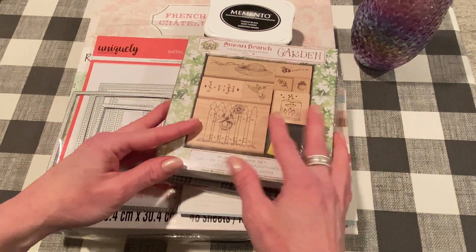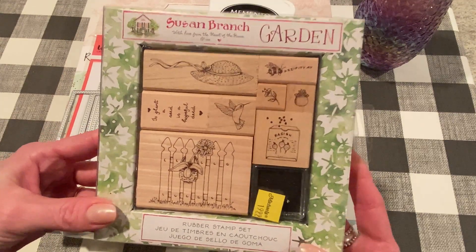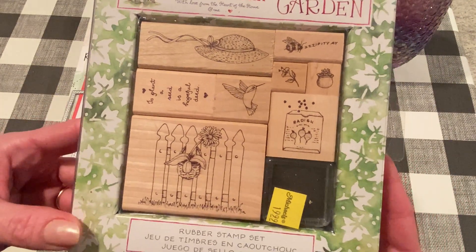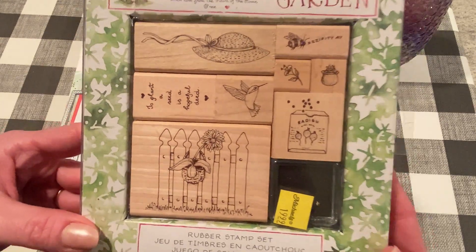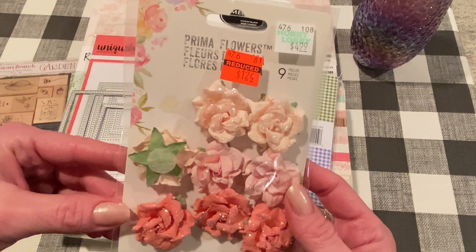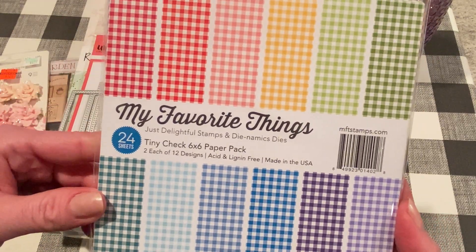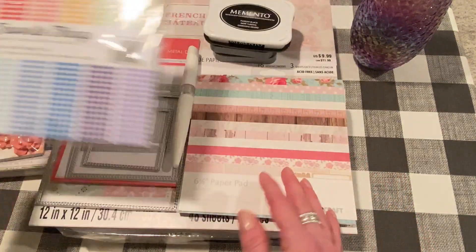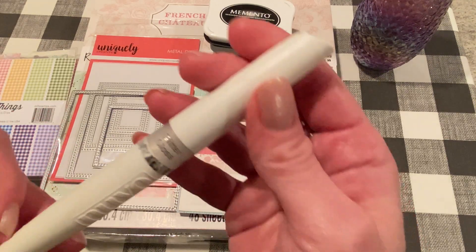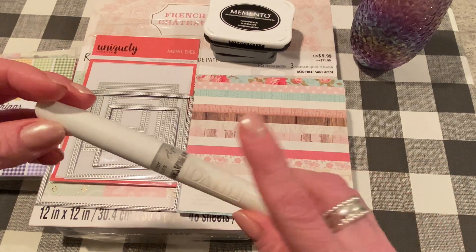I picked up this on eBay — I shared it in my Friday haul video yesterday. This is an older set by Susan Branch of Rubber Stamps and it's got some really cute, springy, garden-y stamps. I love Susan Branch and I love the theme, so I was glad to find this on eBay. I also used a Prima Flower that I had gotten on clearance at Hobby Lobby a while back. I used some of my favorite gingham paper from MFT — this is a tiny check six by six paper pack. I used my Aqua Shimmer pen from Tonic Studios, and this one is Glitter Gloss. It's like Wink of Stella but I like to use this one better.